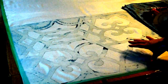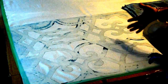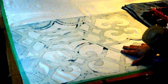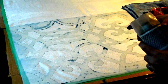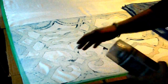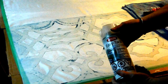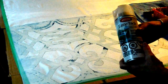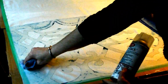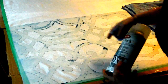Hi everybody. I'm going to show you how I stenciled onto a tablecloth that I'm turning into a curtain. I'm just starting here on the third panel. I've already sprayed the back of my stencil with some Krylon EasyTac adhesive. I sprayed it outside because it's a little bit messy, and then I pressed it down really good with a rag, just so it's nice and tight against the stencil.